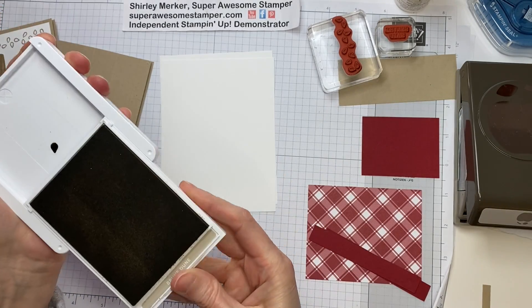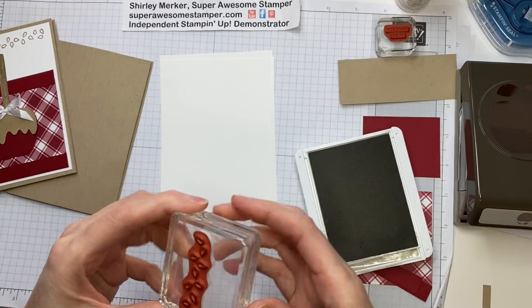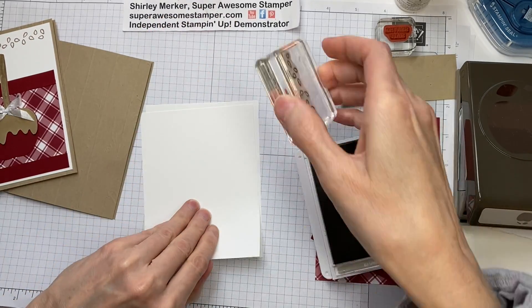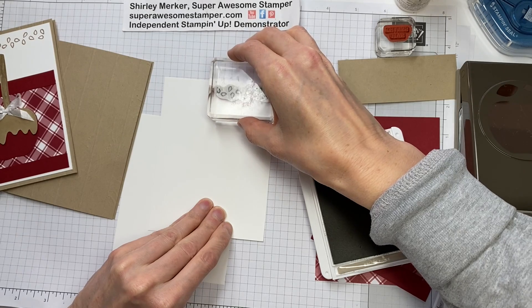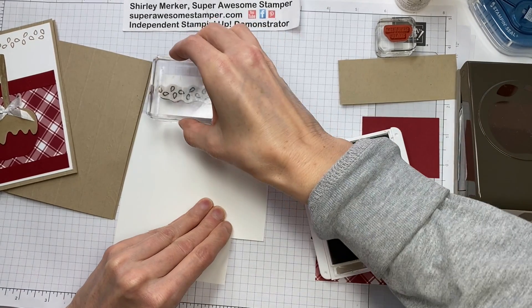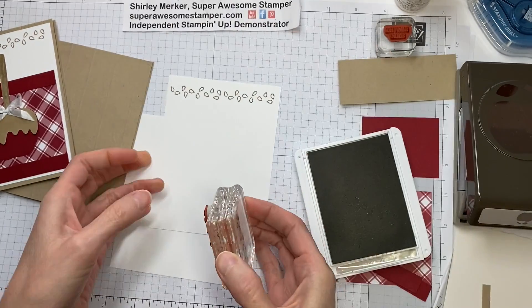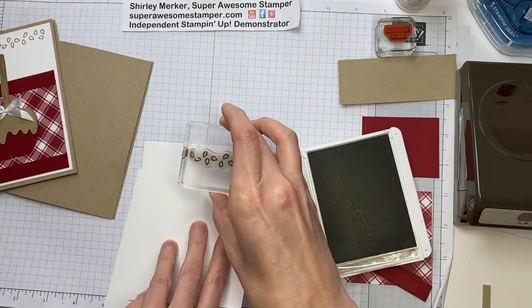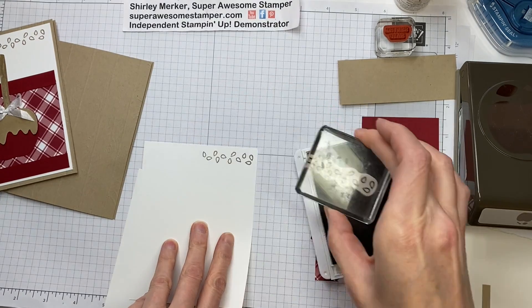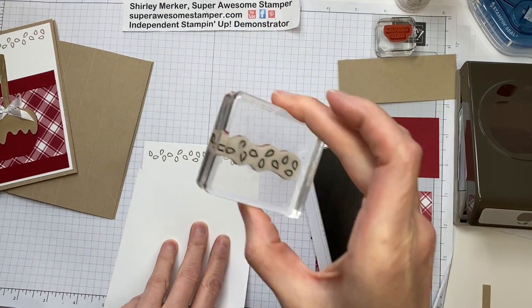I'm going to open up my Crumb Cake ink pad and just place some seeds at the top — one on either side. I'm going to try to get this straight while stamping on camera. That doesn't look that straight to me. Maybe I'll pull it a little closer and get that a little straighter.